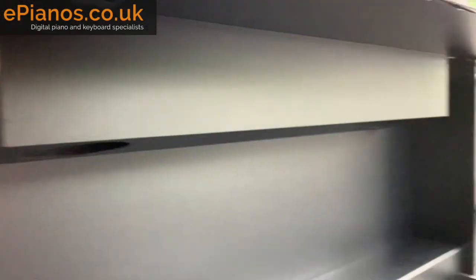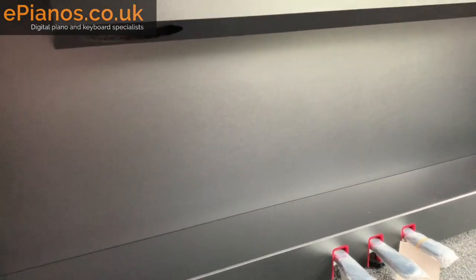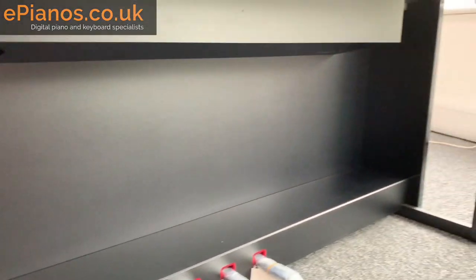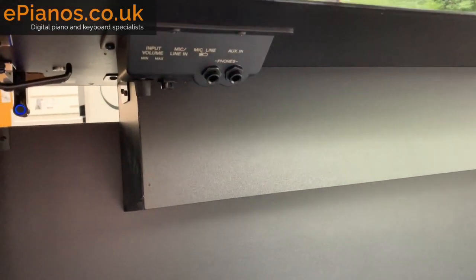Going back underneath, here's a wide shot of the underneath — you've got the pedals down there and the whole speaker cavity. Notice the speakers pointing downwards. This lower cabinet has an acoustic property to it as well; the backboard is involved quite a lot in throwing the sound out towards you as you sit playing.